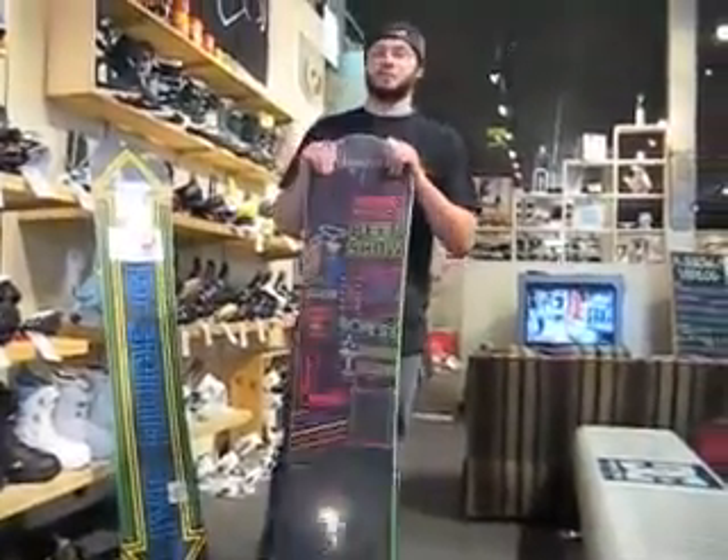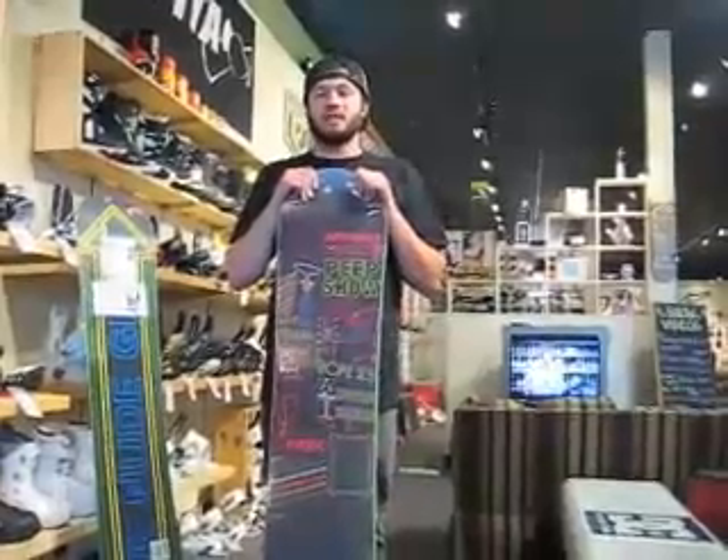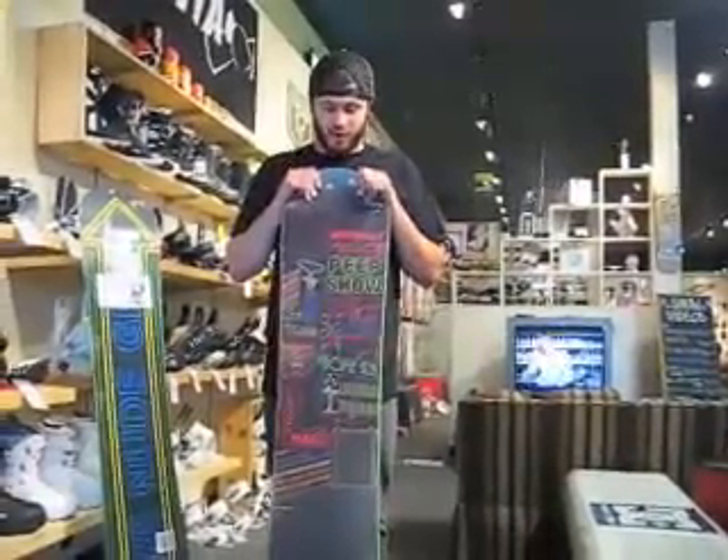Hey, how's it going? This is Steve from Eastern Border and Natick here. Today I'm going to be talking to you about the 2008-2009 Rome Artifact Snowboard.